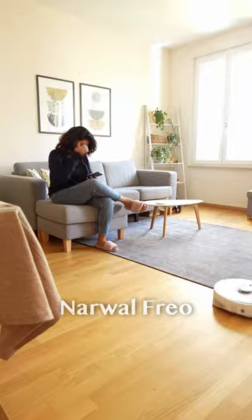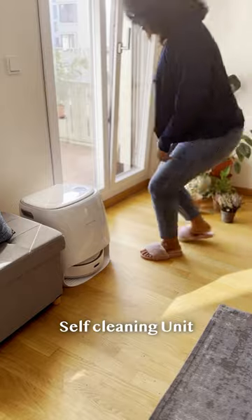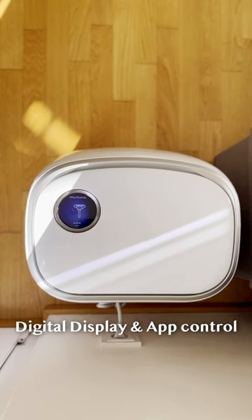With Narwal Frio's self-cleaning station, you can be assured that the mop will always be in its best state. It features a lovely digital display that I can use alongside the app on my phone.